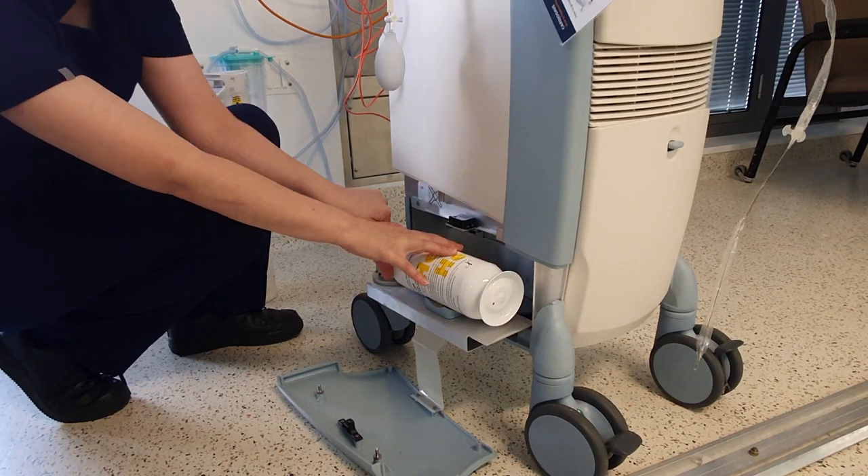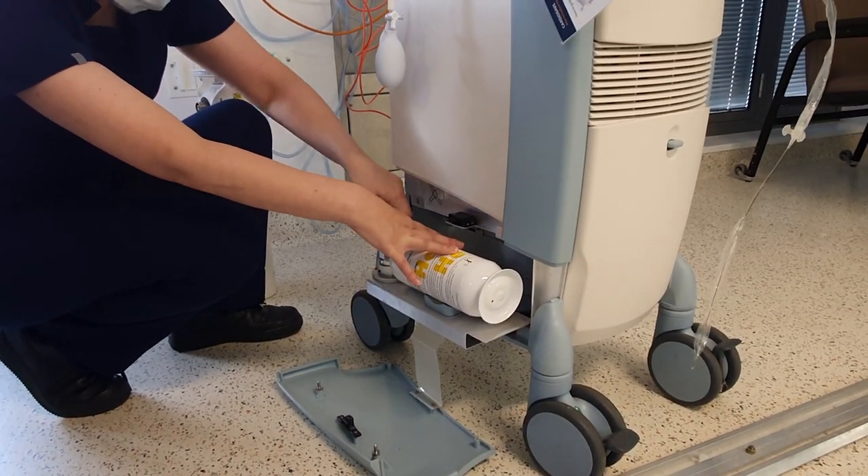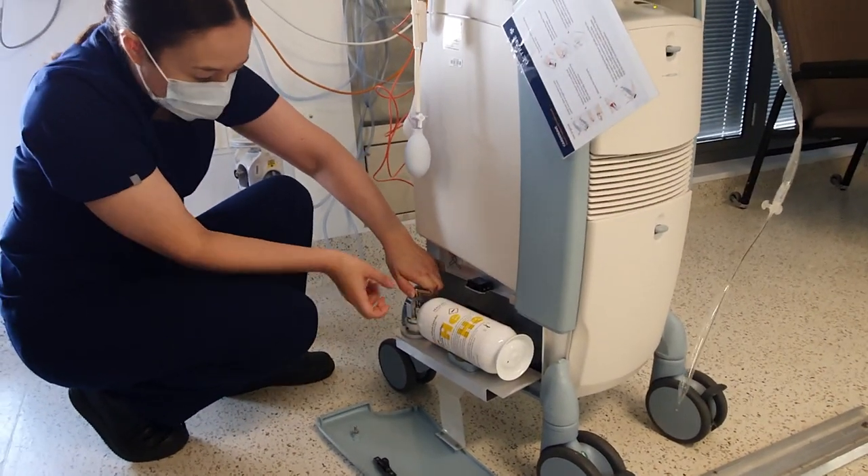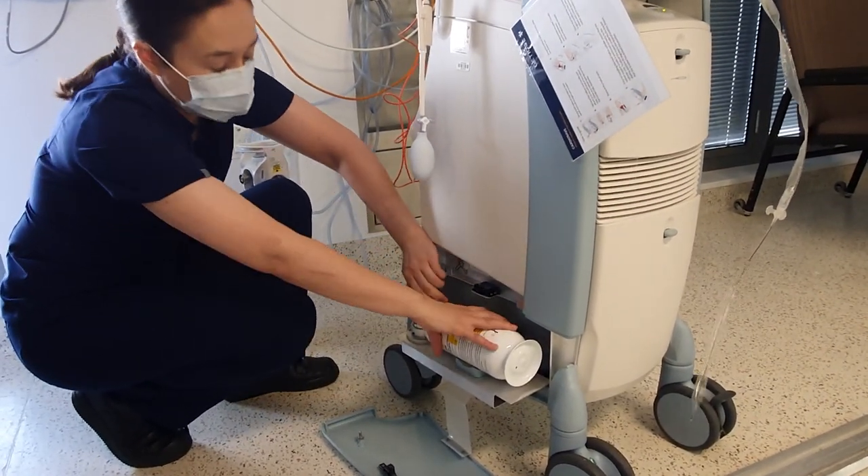If you haven't tightened it properly, you'll hear a loud hiss. Don't worry — just work your way backwards, close this part, and fix the tank up.